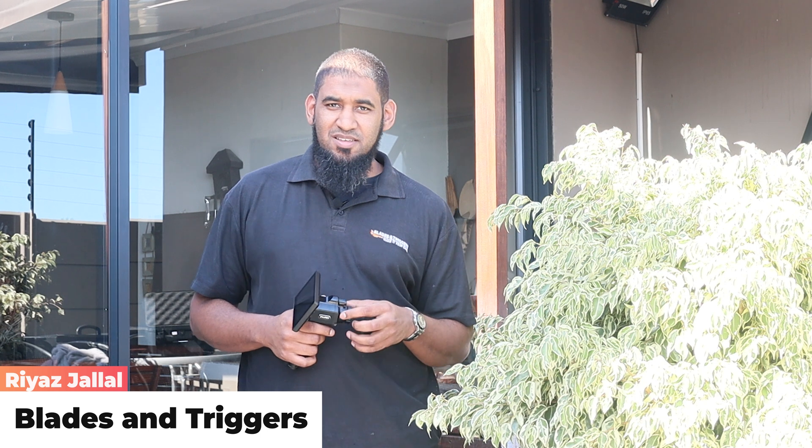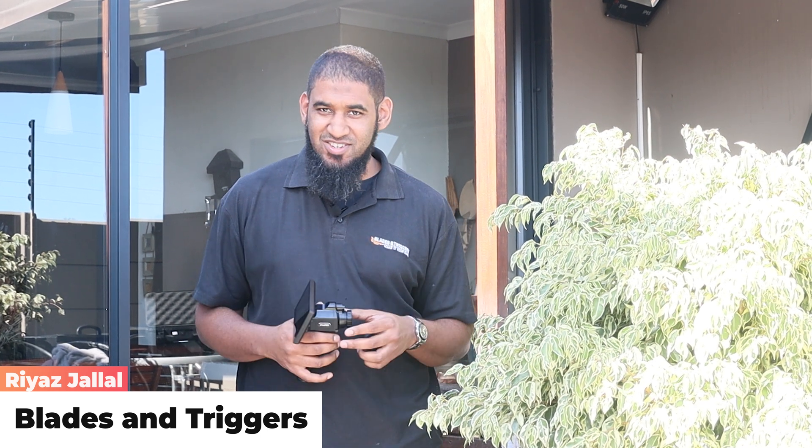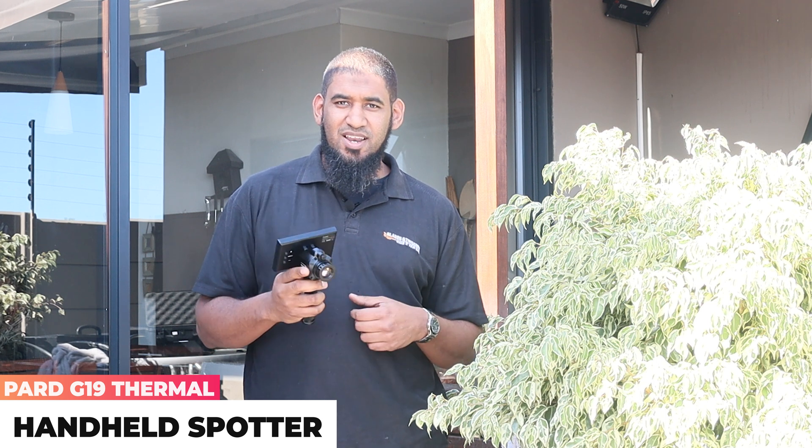Hi guys, Riaz here from Blades and Triggers. We're back today bringing you a sneak peek of what you can actually find at any Blades and Triggers store. I've got the BARD G19 Thermal Spotter with me today. We're going to be taking a look at what it's actually made up of and what you can get in the box — a pretty awesome unit that you can use for different applications.